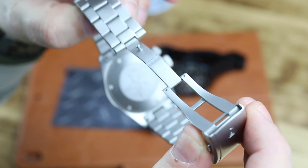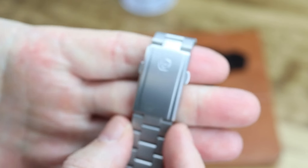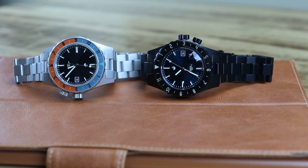You see two examples here. This one is a black sunray dial with a sapphire bezel insert — you've got that faded blue and orange color. Then you have one of the all-black PVD versions, which has a bluish colored dial. I hope that's coming across on the camera.